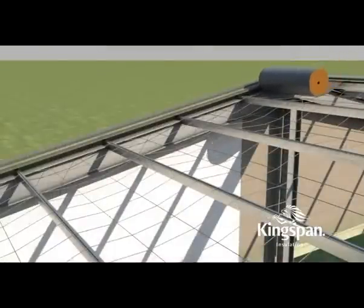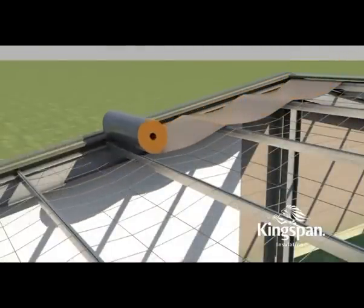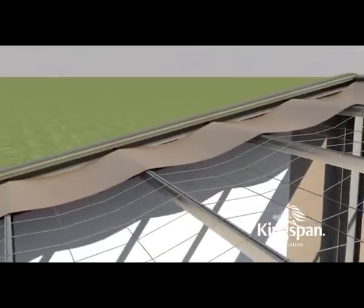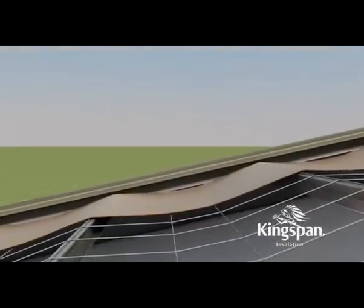Starting from the top, lay AirCell perpendicular to the purlins, ensuring a 50mm overlap into the gutter. Allow a nominal 40mm sag between purlins. If mesh is used, ensure that the mesh is installed loosely to allow for this sag.